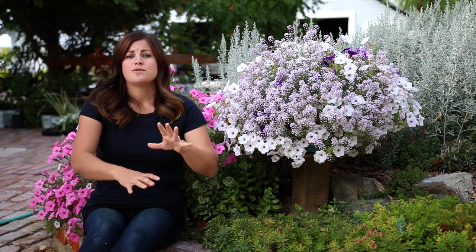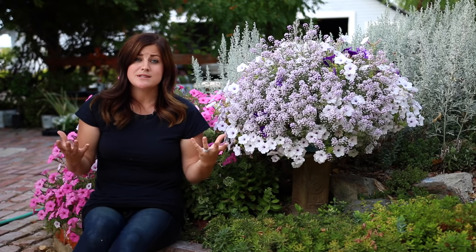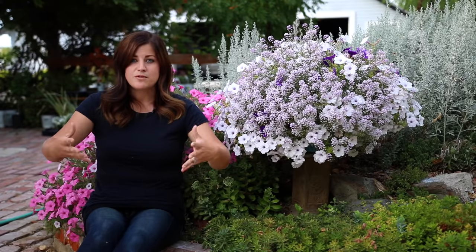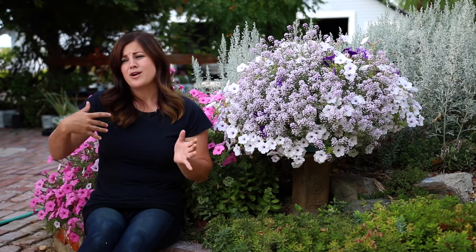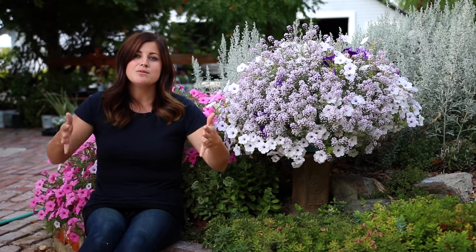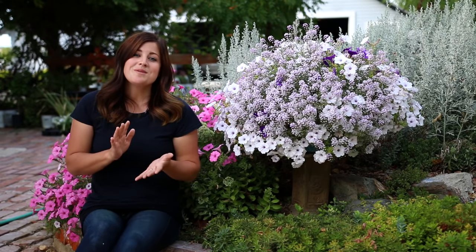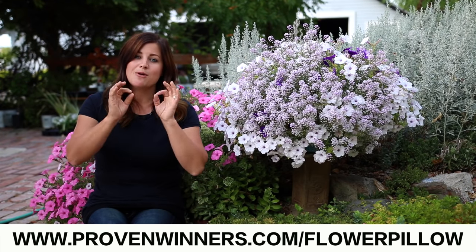Like I said, there's 400 of them available in eight different combinations, and they're all made with plants that can withstand fall temperatures — cooler nights, cooler days — and they'll still perform, bloom, and look beautiful. Of course, they're still annuals, so after a hard frost they'll be done, but you get several months of beauty in the fall to enjoy. So if you're one of the people who really wanted to try a flower pillow this summer and missed out, now is your chance.